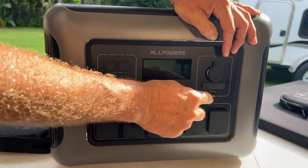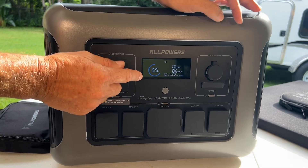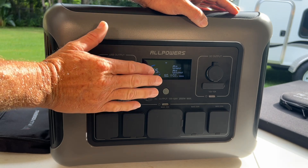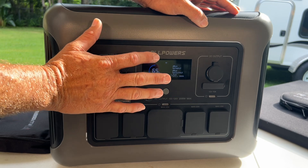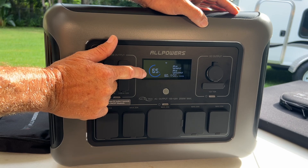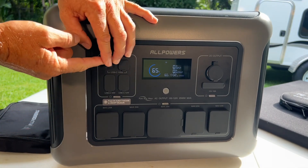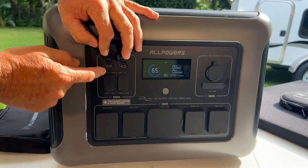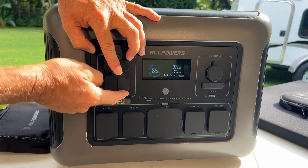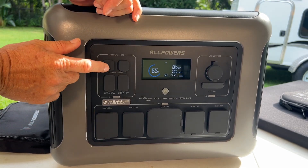Each one of these little systems is operated individually with a push button. The power button shows your complete capacity — right now we're at 65%. When you get this, it's going to be shipped and not full; max will be 70%, as they're required to drain it down before shipping. It shows your wattage input and wattage output. For USB ports, you have two USB-C 100-watt fast-charge ports, four USB-A ports at 18 watts and 12 watts.